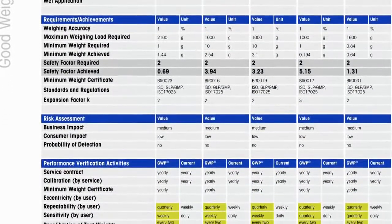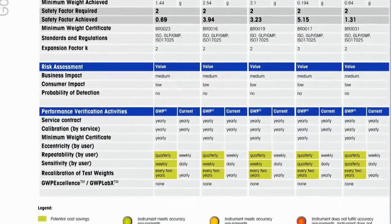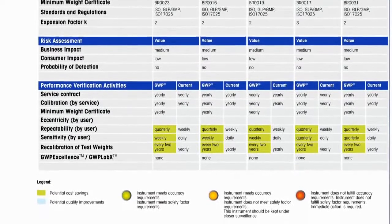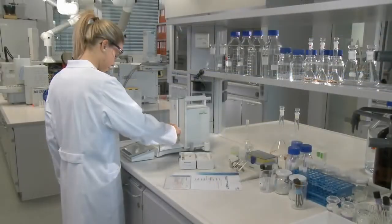With GWP verification, we can show you the true savings potential with a very compelling return on investment. We will answer which types of routine tests and frequencies are optimal, and which test weight classes and nominal values you really need.